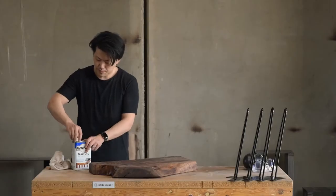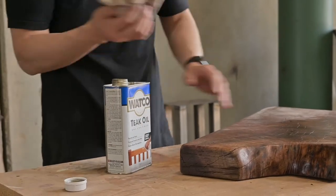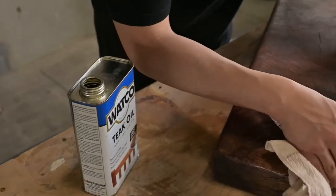While we like the look of a raw slab, we recommend a protective coat. We used a teak oil to highlight all the character and imperfections in the wood.